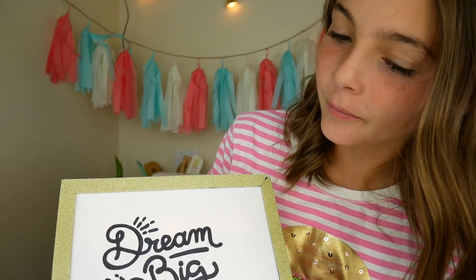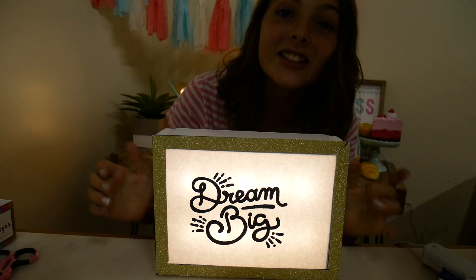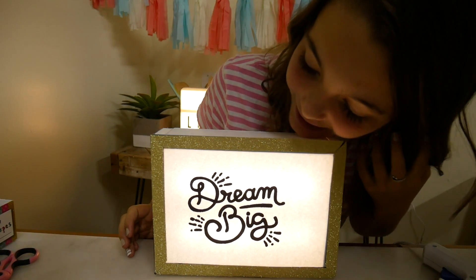This is so cool. Now let's see what it looks like in the dark. Whoa! This is totally working. It's so bright. This is awesome.